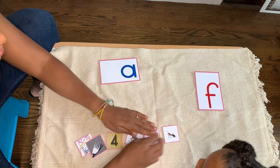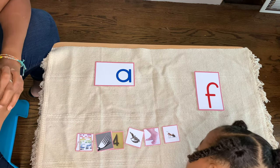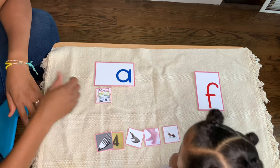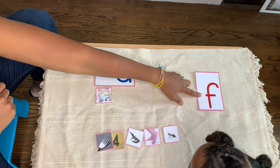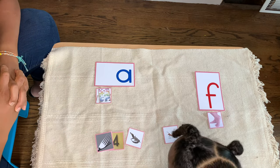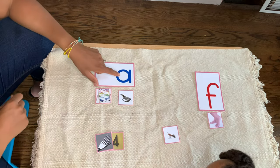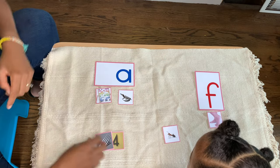Super duper easy! Okay. I spy with my little eye something that begins with Ah. Abacus. Abacus. I spy with my little eye something that begins with — Alligator. Alligator. I spy with my little eye something that begins with — Fork. Fork.